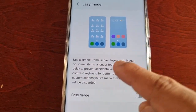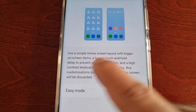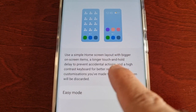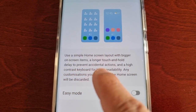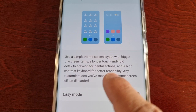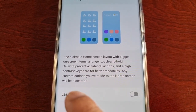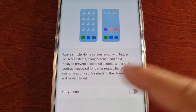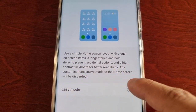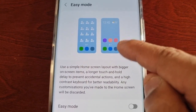It pretty much explains everything: use a simple home screen layout with bigger on-screen items, a longer touch and hold delay to prevent accidental actions, and a high contrast keyboard for better readability. Any customizations you've made to the home screen will be disregarded. Go ahead and turn it on — you also get a little preview of how it's going to look once it's enabled.